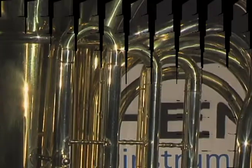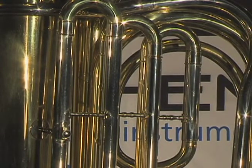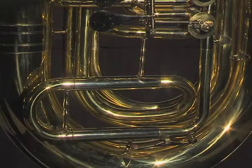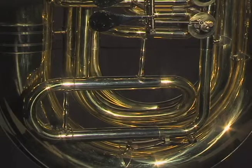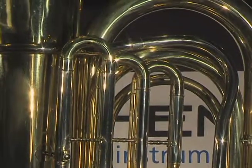Anthem also utilizes nickel-silver for the outer valve slide tubes on all our student tubas. Nickel-silver reduces corrosion found when valve slides are made with brass-on-brass construction, a practice used by other student hornmakers.